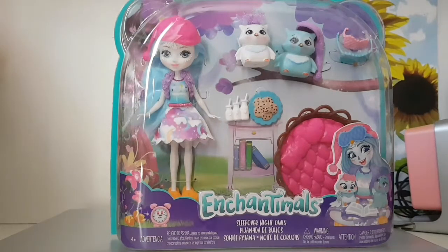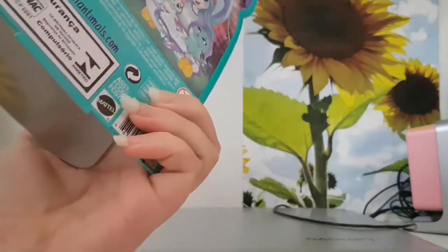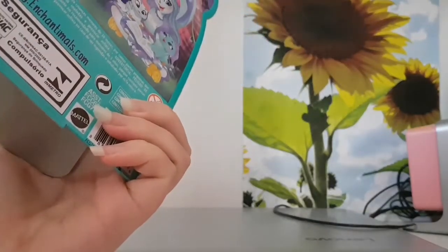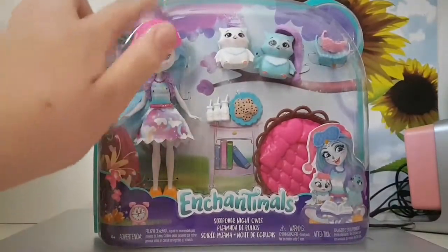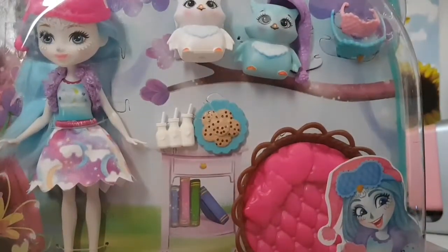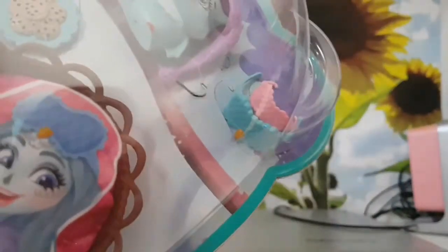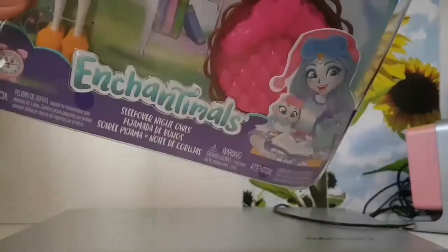Anyway, this is the front of the box. Let's quickly check again on the name — I'm pretty sure it's Ohana Owl. So here's Ohana Owl. She comes with a little hat, and we also have some milk and cookies, some sleepover masks up here, and of course the bed. That's the front of the box.